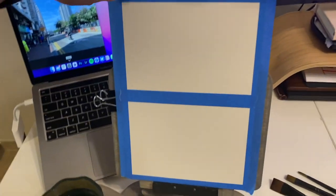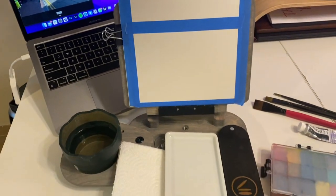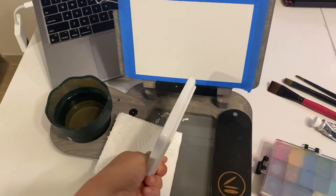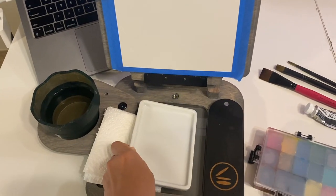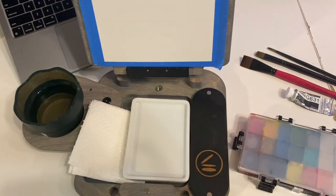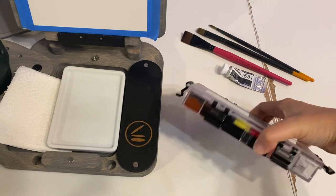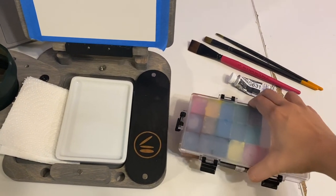This is Arches hot press that I've taped up to my cup easel. I've got my water cup, I've got a palette — I opted for this one so I don't need to take out the glass palette out to clean, and I'm also going to be using my gouache palette that holds all of my colors in this airtight container.